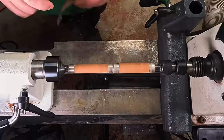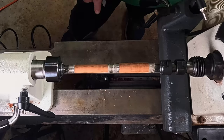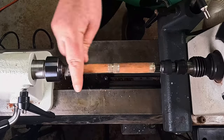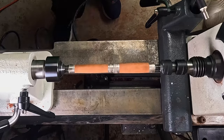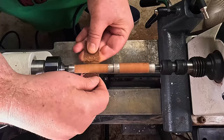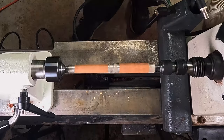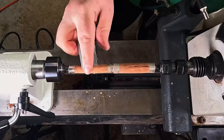Speeding up here just to get through it — sanding is most definitely the most boring part of these pens. I find the most exciting part being when the finish goes on, because that color really starts to come out. As I stop it here you'll see those browns really starting to come out, which is absolutely stunning.